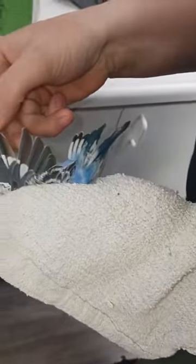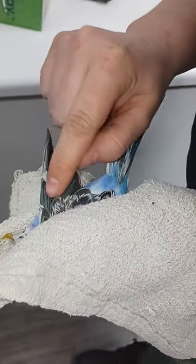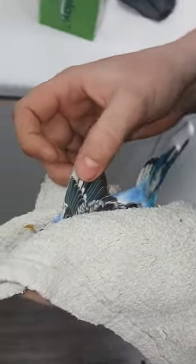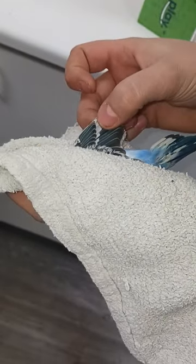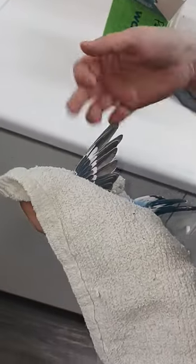Hold the back like this and extend out the wing. It's going to have three rows of wings — the top little one, the second one, and the third one. You want to cut right below the second one; you don't want to cut into that second layer. So cut right here, right on that white line.